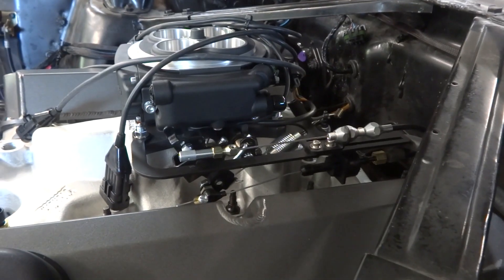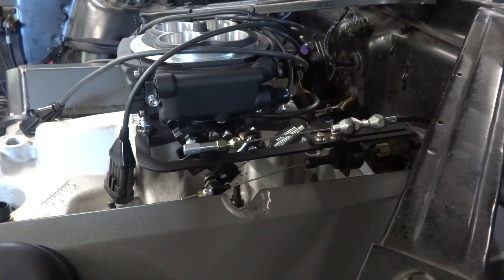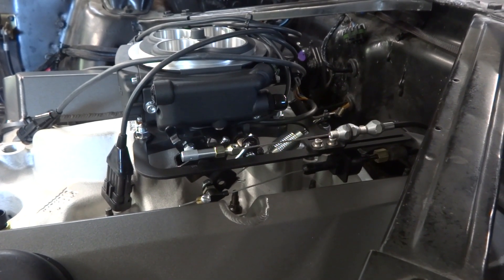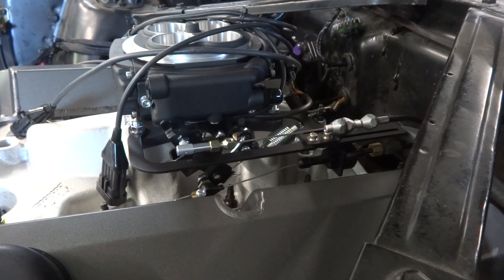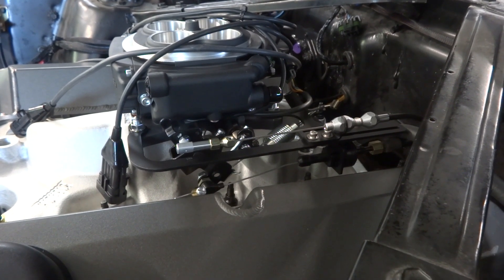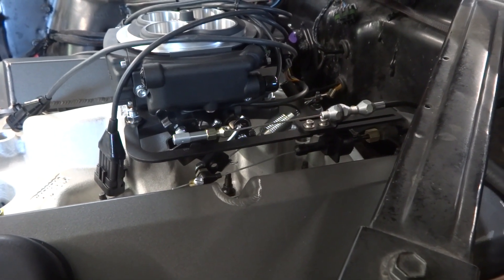I mounted the remote mount TPS in there, and that plugs directly into the Baumann US Shift controller. I could not find clear information anywhere — it's scattered all over the place about what to do for a remote mount TPS when running a US Shift controller. This is what you do. Those are the parts; it bolts up clean.